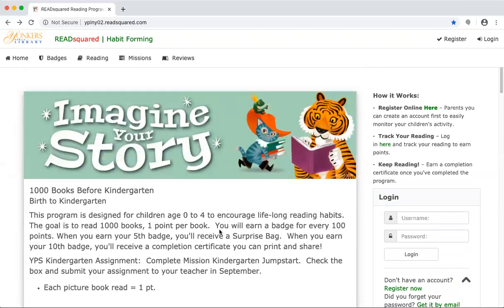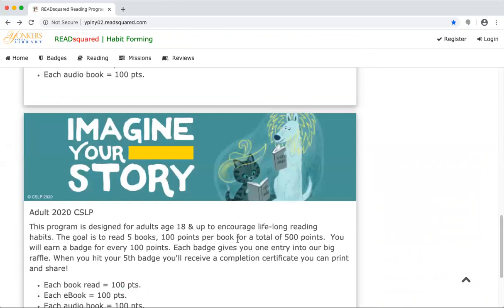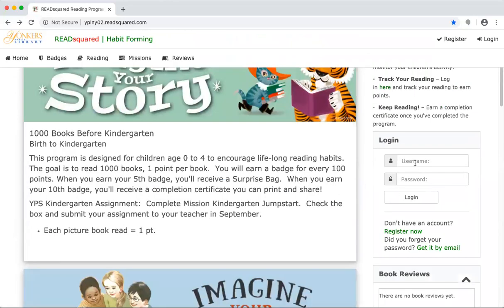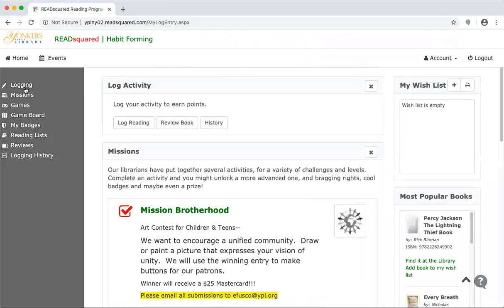I already have an account because I'm participating in the adult one, so I'm going to log in and show you what it looks like. Once you're logged in, to log your books and keep a record of them, you go to 'Logging' and then you can click 'Log Reading'.